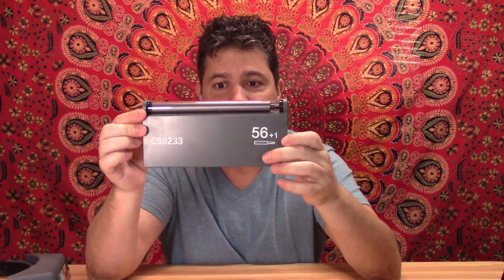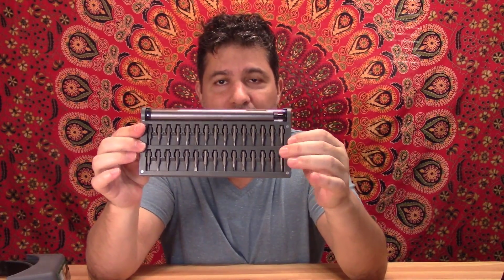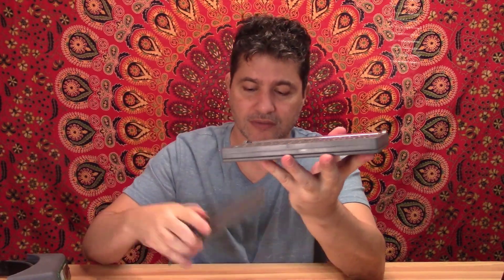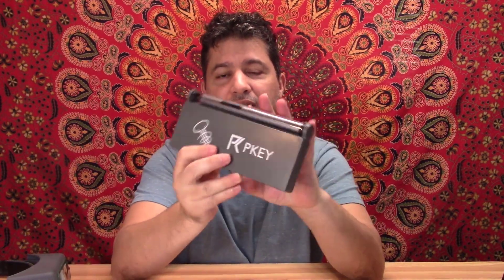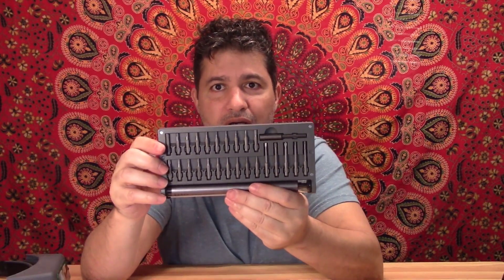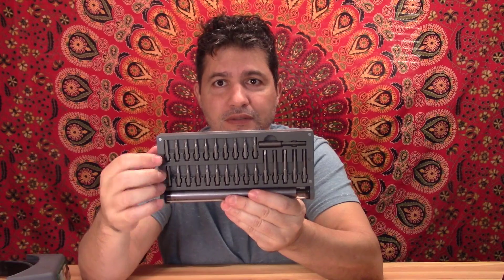I'm going to change the angle of the camera so I can show you all the details on this. This is really nice — this is the case. You have a magnetic tap right here, and then you get a set of screws, flat and Phillips right here. As the case shows, it is 56 of them. And on the other side, you get another set of stars and different shaped screwdrivers that you can use.